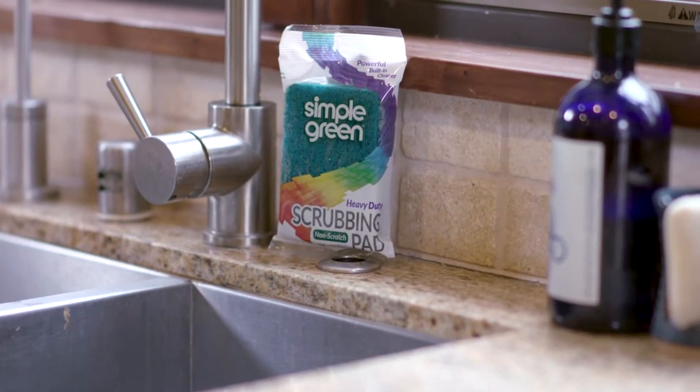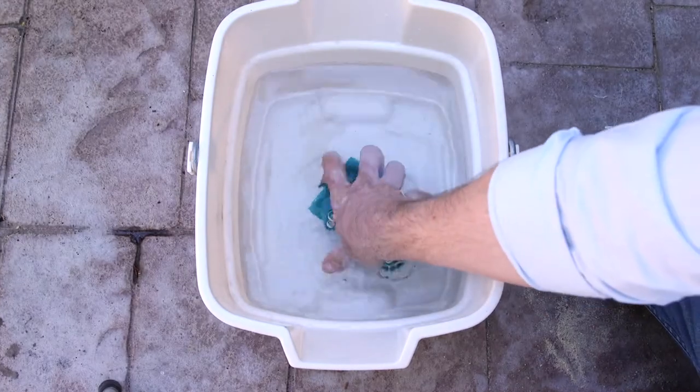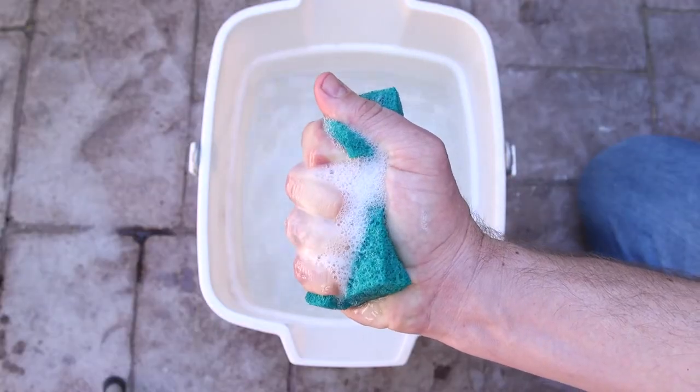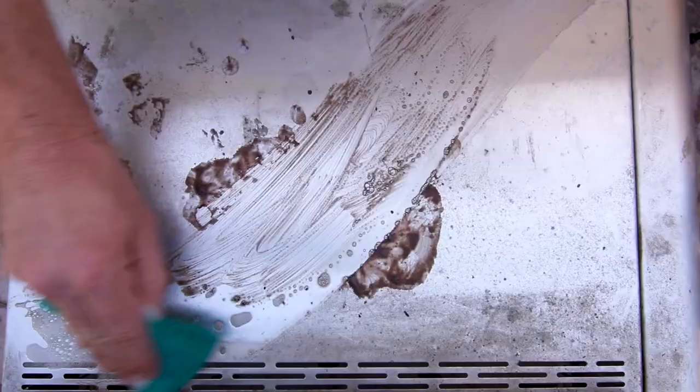Simple Green All-Purpose Cleaner's remarkable cleaning and degreasing power is also available in a convenient scrubbing pad. Use the scrubbing pads anywhere you'd normally use Simple Green All-Purpose Cleaner to cut through tough grime, grease, and oil.